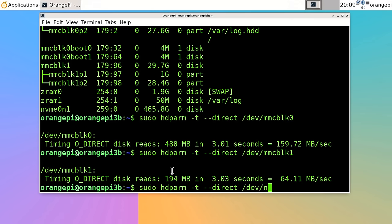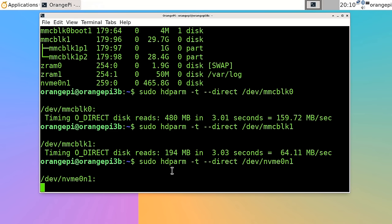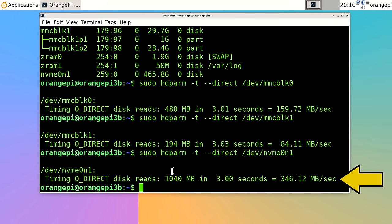The NVMe SSD runs on a PCIe 2.0 x1 interface on this board, giving a theoretical maximum of 500 megabytes per second — so we're definitely testing the interface speed here. The result is 346 megabytes per second — not massive for an NVMe SSD, but pretty decent for storage connected to a low-cost single board computer.